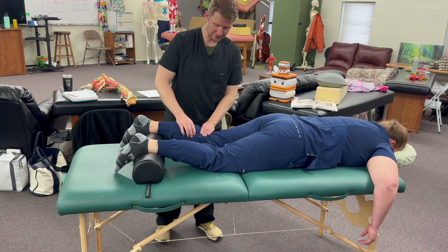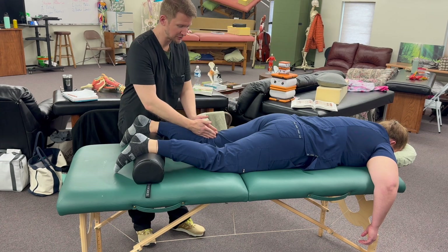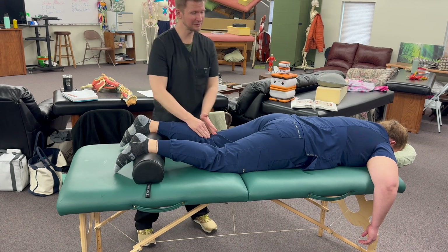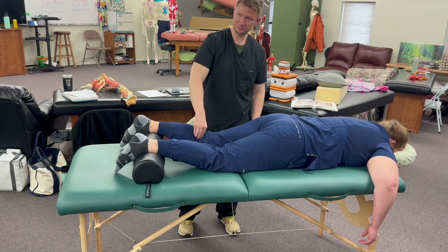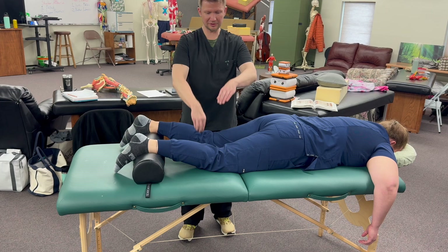Gastrocnemius — where does it go? It goes right behind the knee. So guess where my hand should be for that? You would feel it out here, but more here. So my hand placement looks more like this.